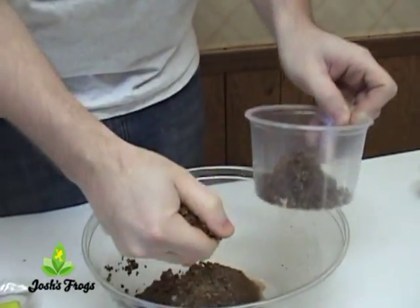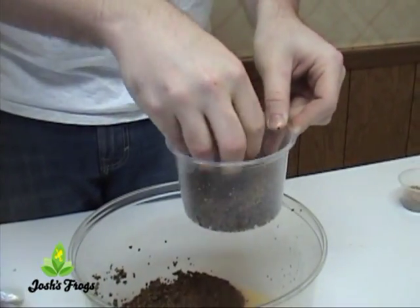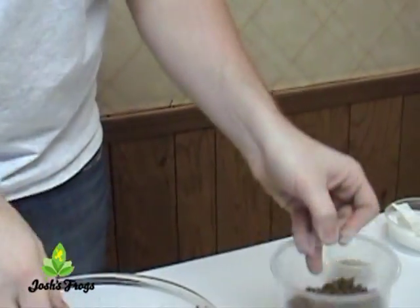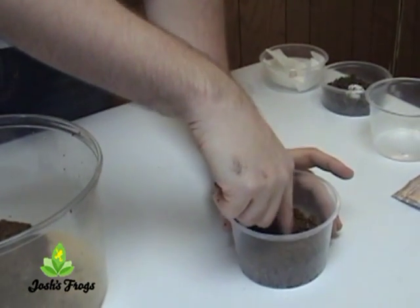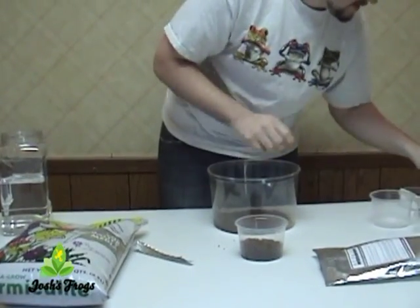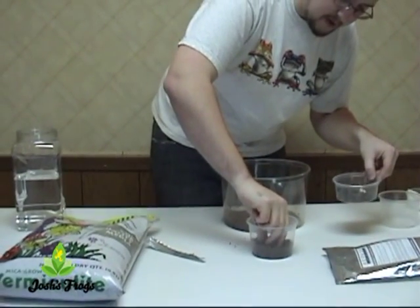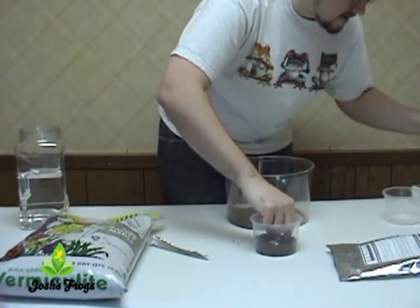Now go ahead and take a smaller container, which is what you'll be placing your eggs in. Get about an inch or so on the bottom, flatten it out, and you're ready for your eggs. To make it easier, go ahead and use your finger to make little impressions where you're going to place the eggs right in the surface. Take your eggs and carefully put them right in the divots. With soft-shell eggs, now these are ready to go.